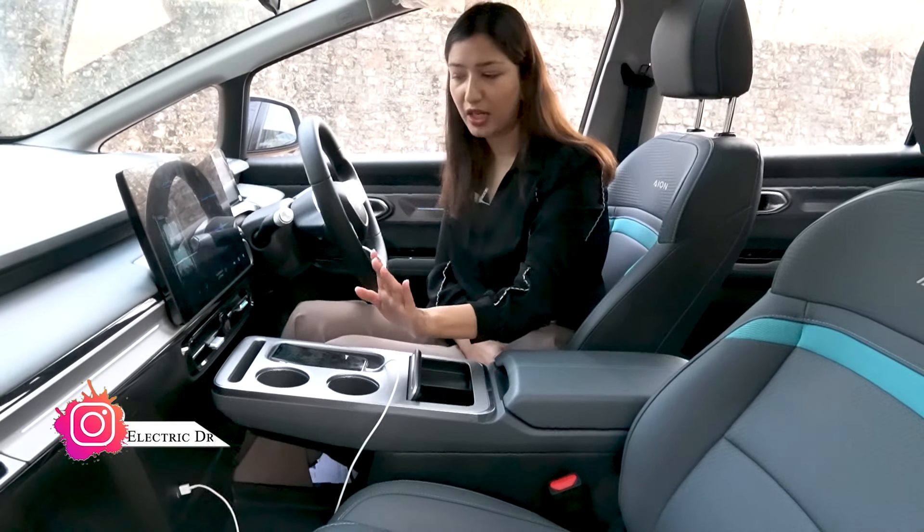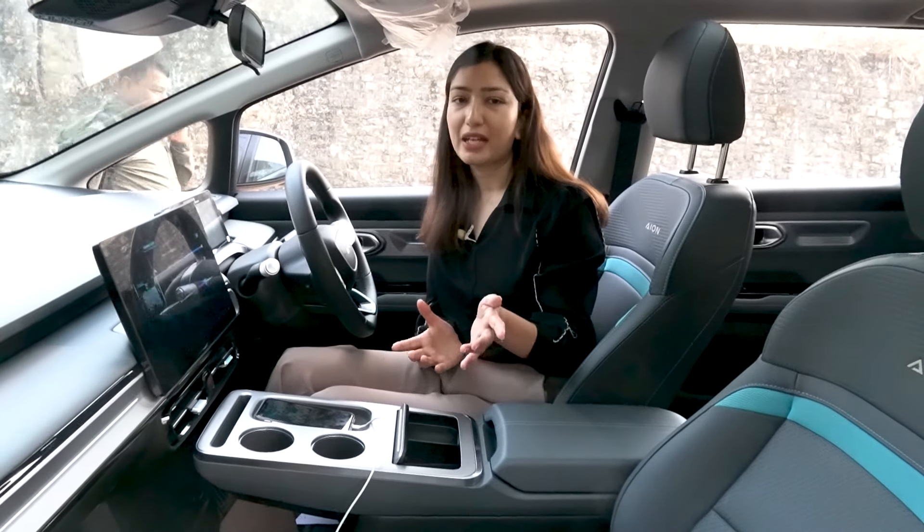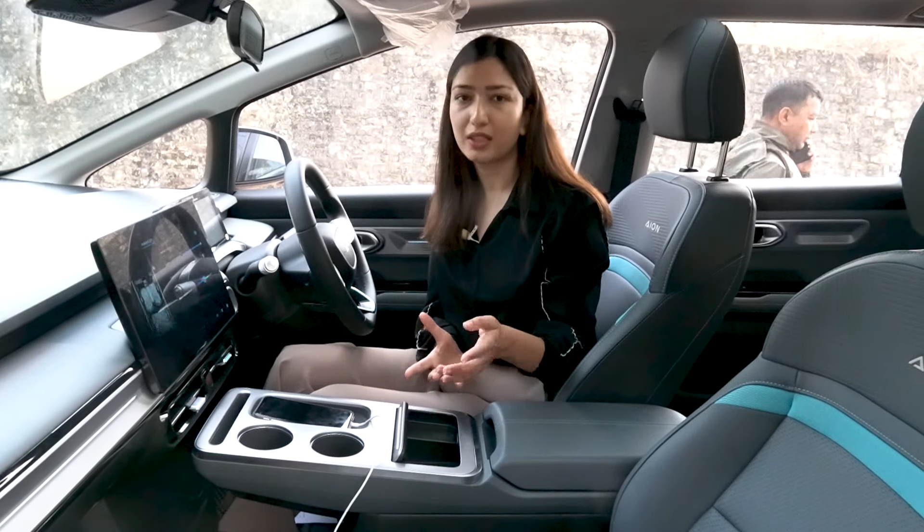There is a USB port for charging. The car has a modern and futuristic interior design.